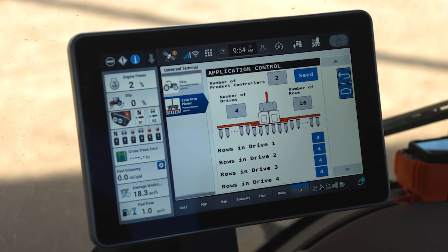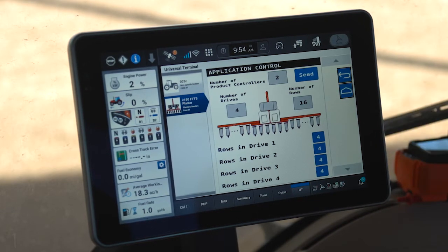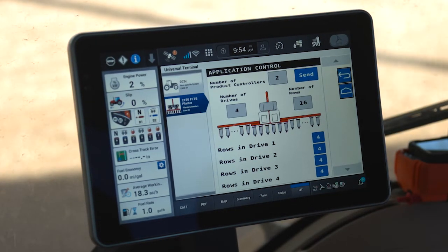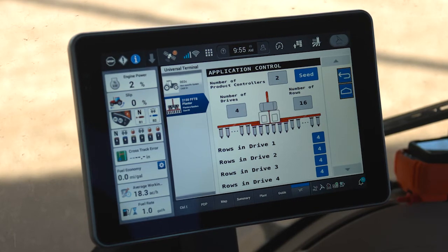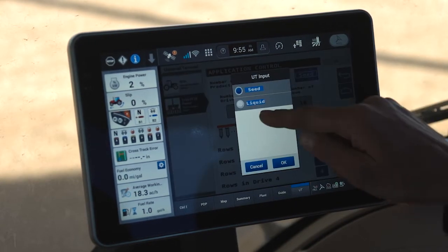The Application Control menu beneath the wrench allows you to set up your seed drives and liquid drives. Once configured, like the other menus, it doesn't need to be touched again. My planter is a 16-row, and regardless of the number of rows, seeding is always divided into four different drive sections. To determine how many rows go in each section, take your total number of rows divided by four and enter it here — so I have four rows per drive section.